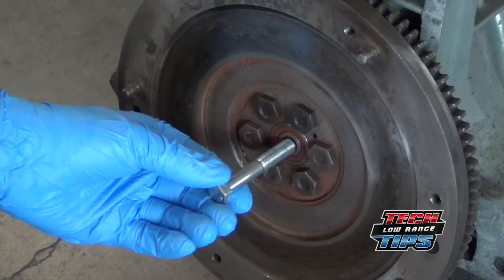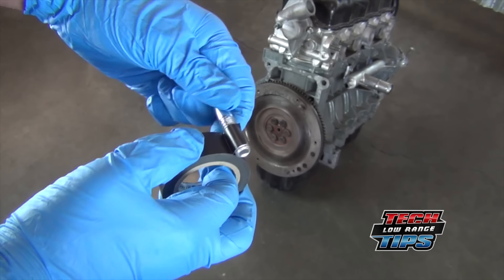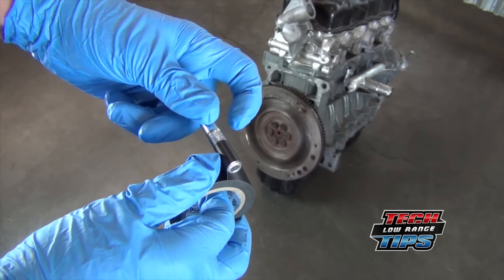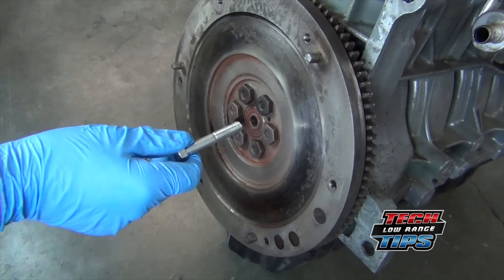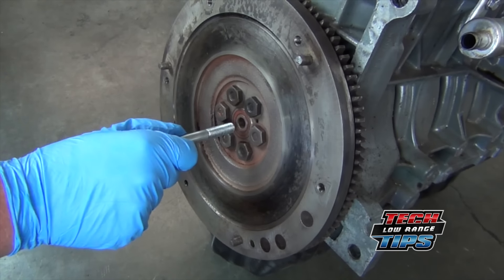Select a bolt that fits snugly inside the bearing. If the bolt is too small, it could be wrapped with electrician's tape to make it fit better. In our example, we used a 10 millimeter bolt that fit well enough without electrician's tape.